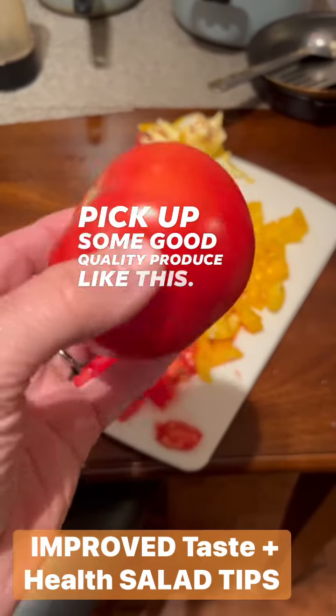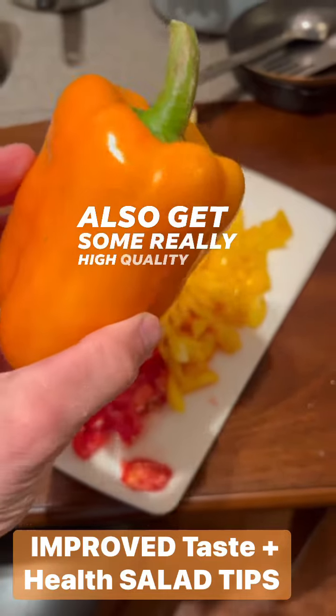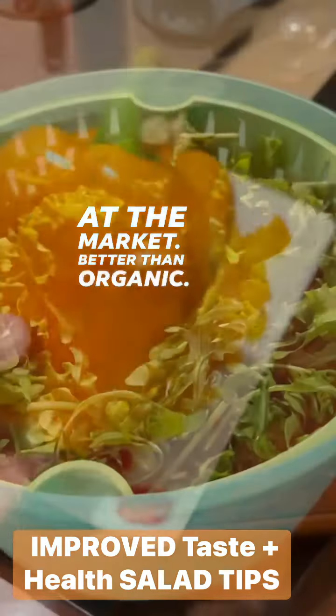You've got to pick up some good quality produce like this — we just got it from the farmer's market, it's better than organic. Also get some really high quality peppers from the same farmer, locally at the market, better than organic.